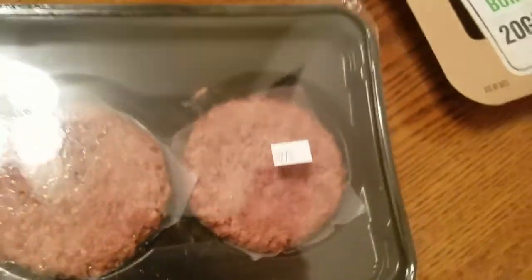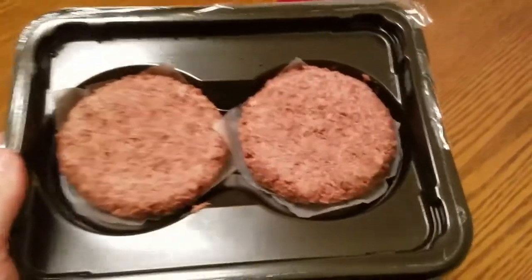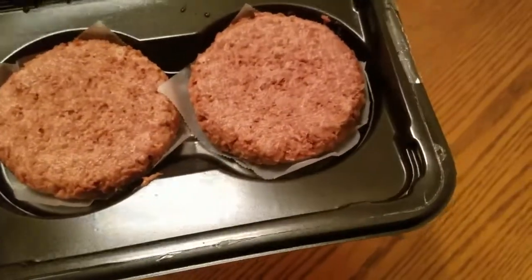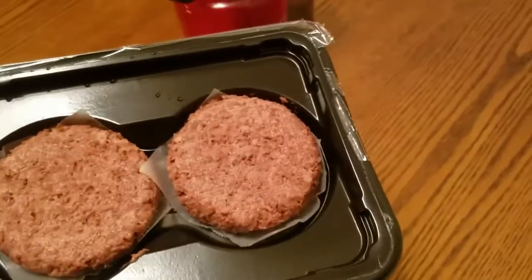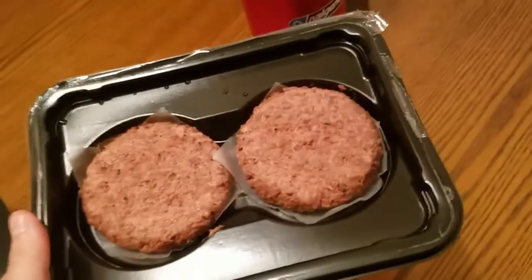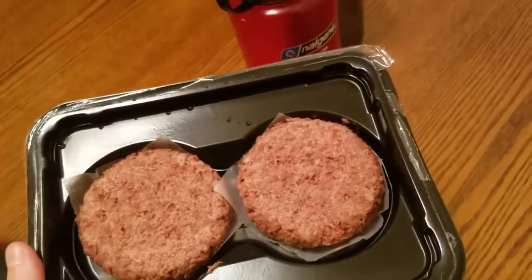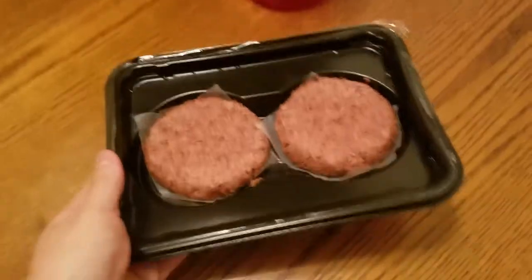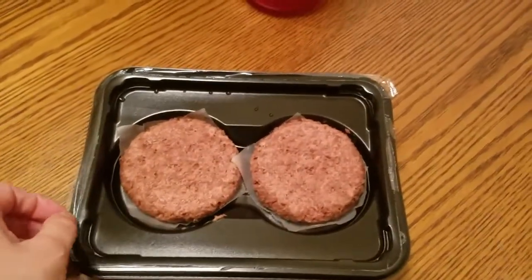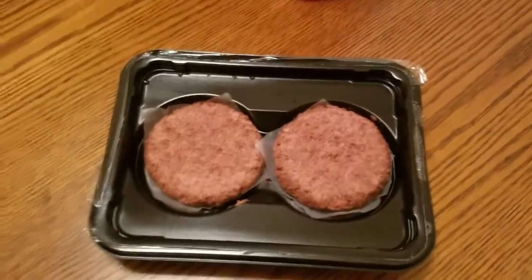This is what the Beyond Burgers look like — they look kind of like ground beef. Joe said it smells like soy, but to me upon opening the package it smells kind of like dog food, or like some type of canned meat, but it's not really a strong smell. I've seen reviews where people said the smell puts them off, but it's not really that bad. We'll see when it cooks.